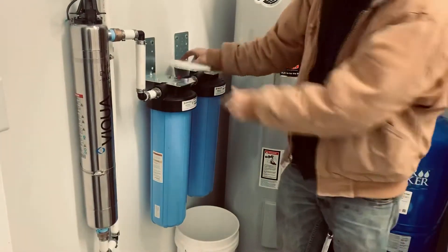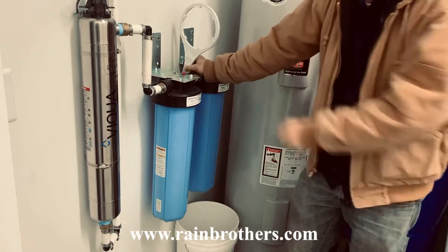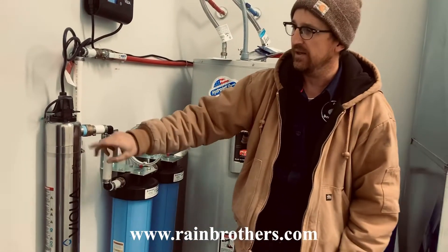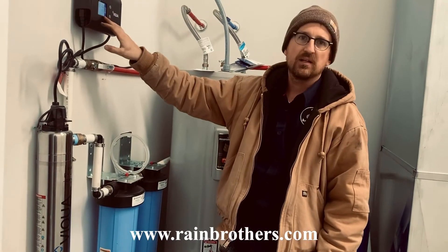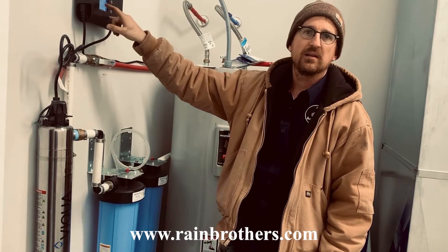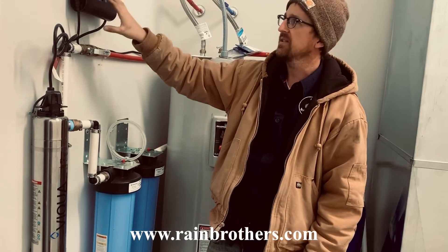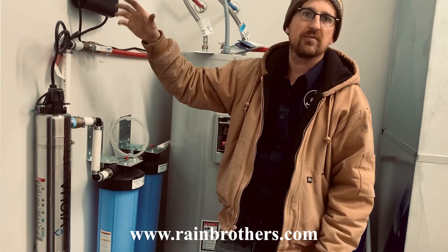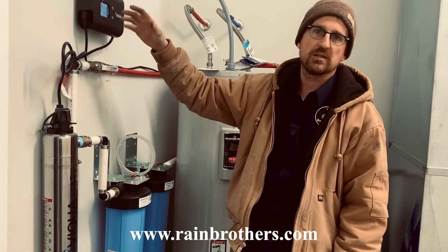Then the final stage — we have our filter wrench for changing the filters, and we have a UV sterilization system. This is the Viqua E4 unit. It's tied to the ballast, which gives us a readout on how many days the UV lamp has until it needs to be changed. This is the control panel for the UV system. It will alarm if something happens with the UV lamp or it needs to be switched out.